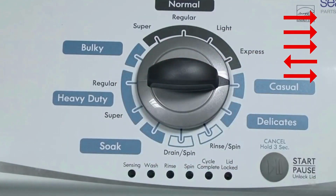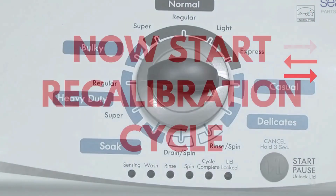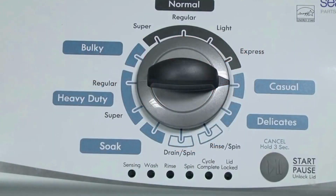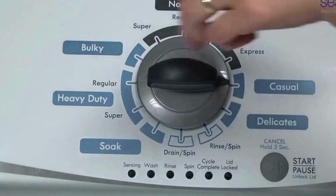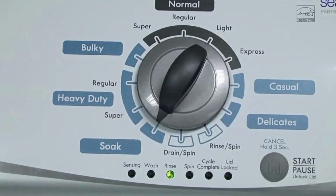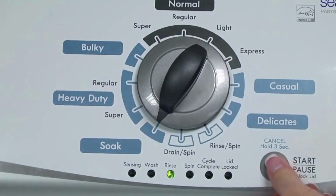All the green status lights blink when you successfully activate the diagnostic mode. If the status lights don't blink, try again — this time turning the knob faster or slower. In the diagnostic mode with all lights flashing, select the calibration cycle by turning the control dial 4 clicks clockwise, or 4 clicks right. When you're on the correct setting, the rinse light turns on. Then simply press start.